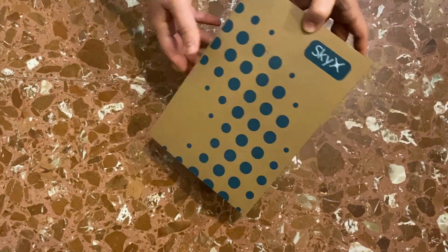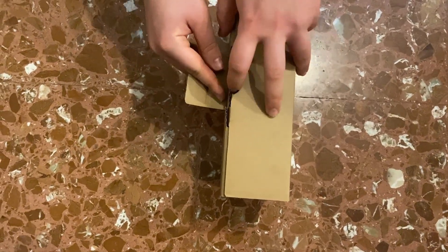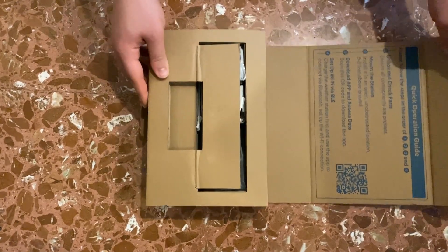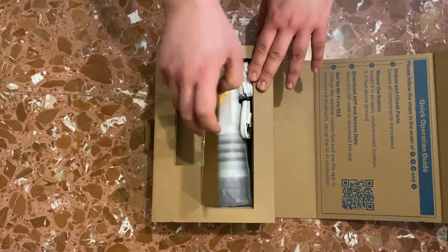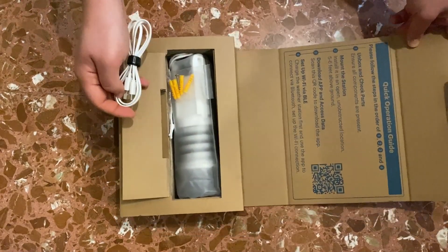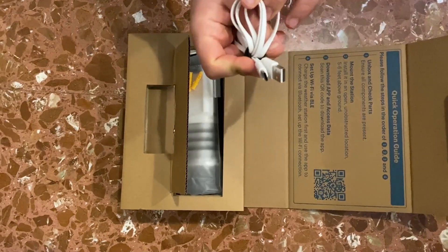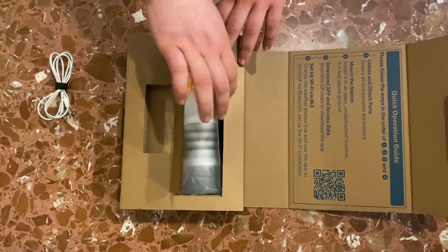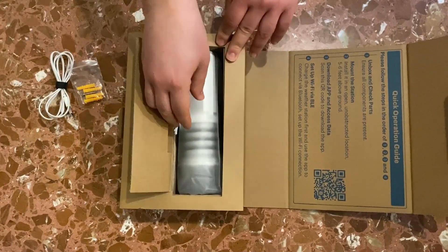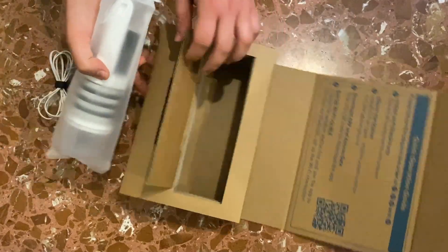As a start, this is the unboxing. The box is compact and essential. In addition to the Sky X100, there is a USB-C cable and a bag with screws.